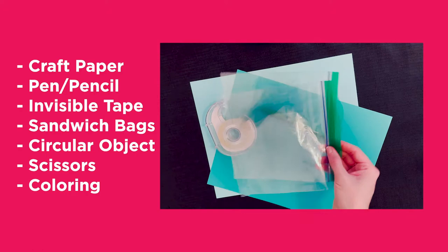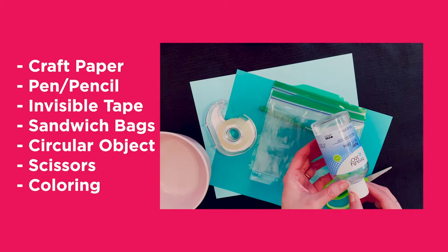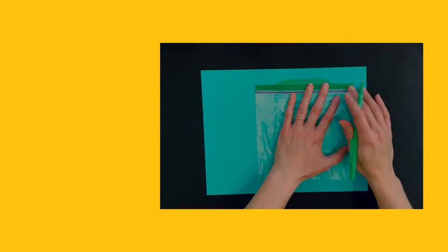You will need craft paper or cardstock, pen or pencil, invisible tape, sandwich bags with waterproof seals, a cereal bowl or circular object that is about 5 inches across, and scissors. For what will go in our baggies, you can simply use water and food coloring, or try glycerin and craft paint.